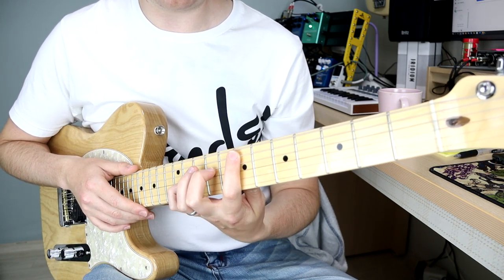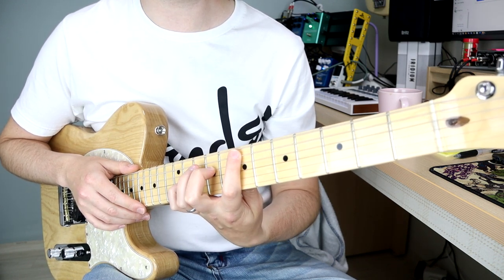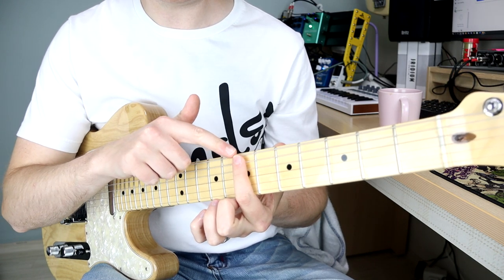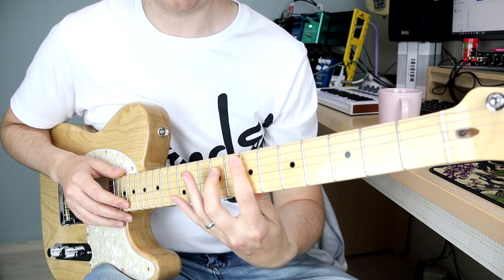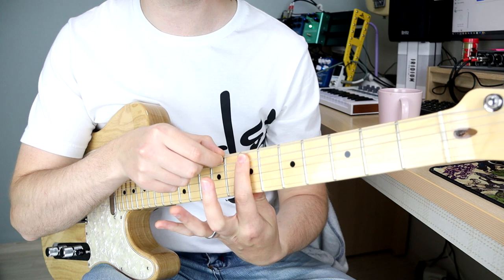Because this tapping riff is just played with your left hand — your fretting hand — it's quite hard to mute some of the strings from ringing. What I'm doing is pushing the top of my index finger slightly on the low E string so that every time I tap, I touch it.